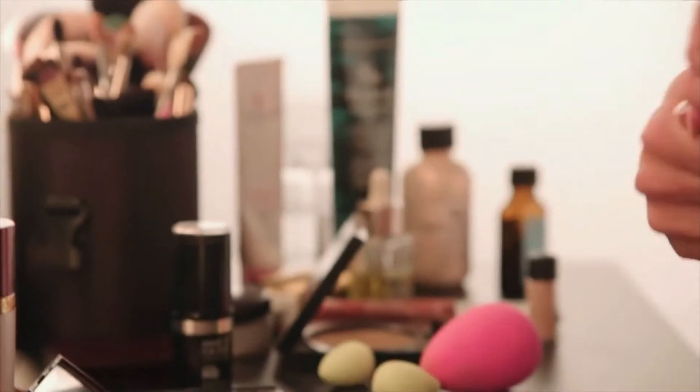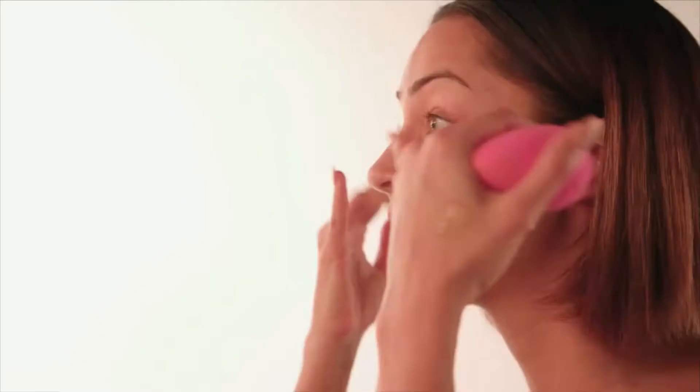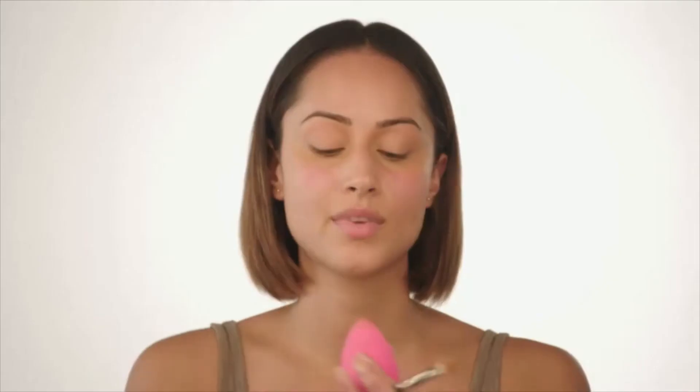Now I'm going in with my concealer. I'm using my NARS Radiant Creamy Concealer today. I really like this formula because it's very blendable and it's not too heavy, so you don't end up with that caked, creasy look underneath your eyes. Taking a fluffy blending brush, I'm just going to put the product where I need it most — in the inner corners of my eyes and just underneath, to counteract any darkness. I'm going to carry that over the lid as well, and blend it out with my Beauty Blender.